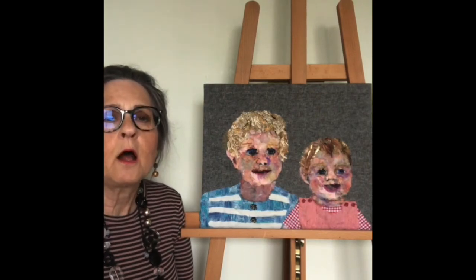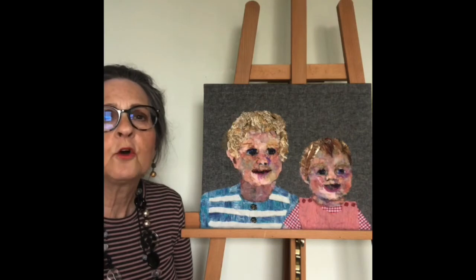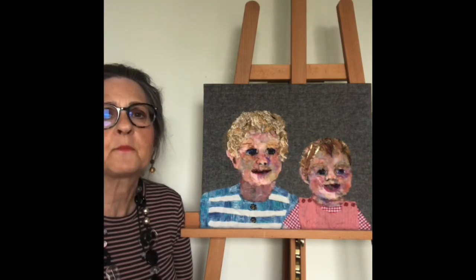So I've learned a lot about doing two different portraits in the same picture, and also when to stop — when I have to recognise that I can't do any more with the scraps of fabric.